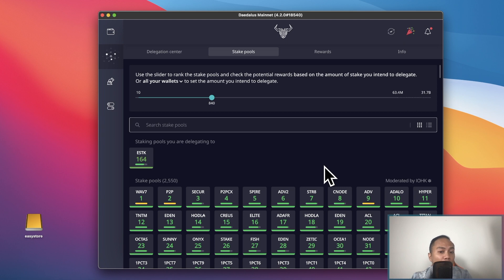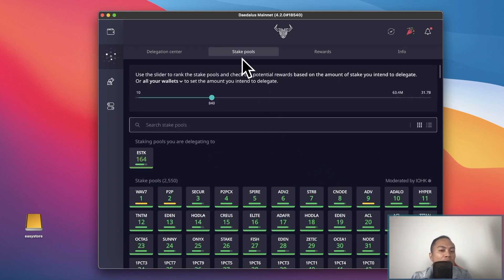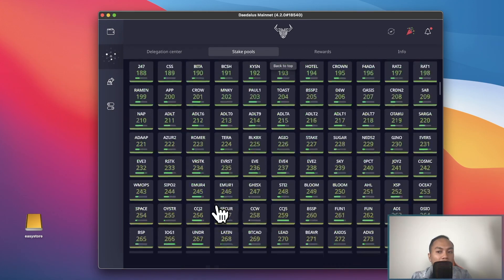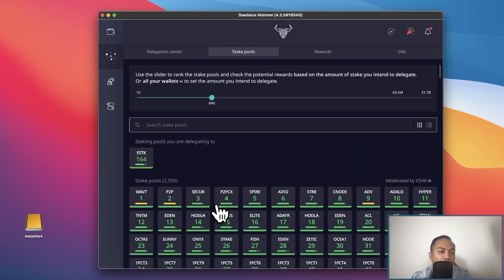I know this video might be a little bit longer, but hopefully it's very informative. Right now I don't really recommend using this particular tab — it's pretty useless in my opinion. There are thousands of pools available, which can get really confusing.